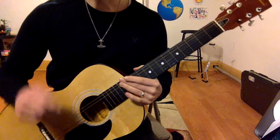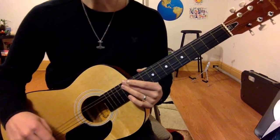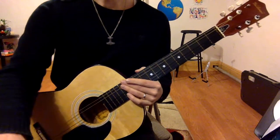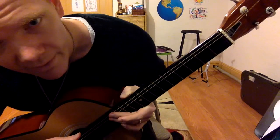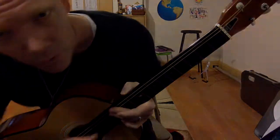I put the tab — the numbers for the single string — right below the video in the notes. So take a look at it, give it a shot, practice. Please like and subscribe, have a great day, keep on rocking in the free world, dude.